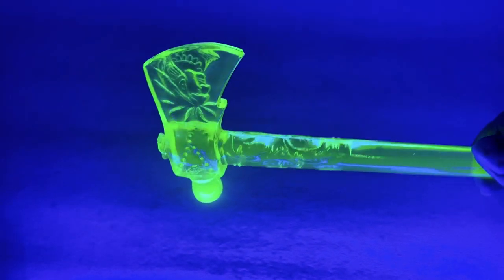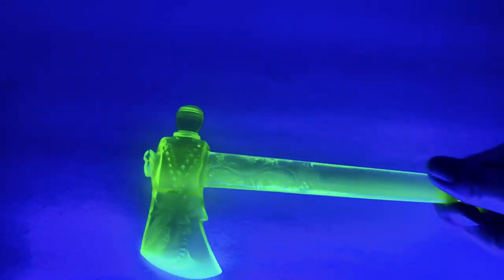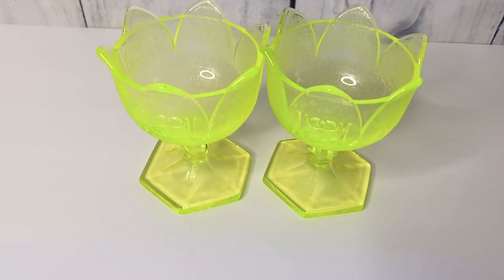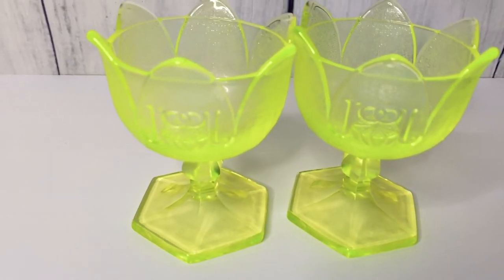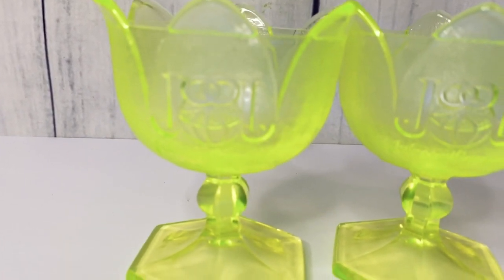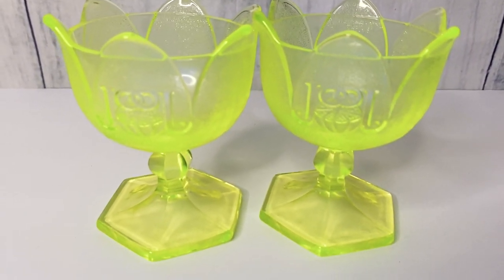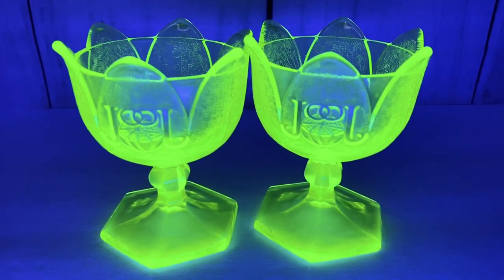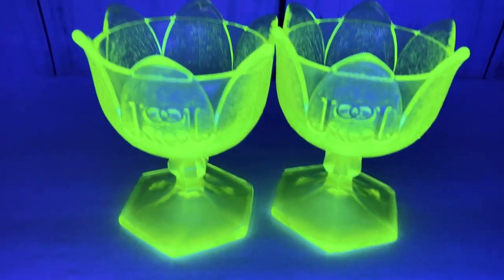It just glows really, really neat. Next item — here we have a pair of glasses, like orange julius glasses with a little logo on the front. Let's see what it looks like under the blacklight. Check that out — how cool is that! Love it so much.